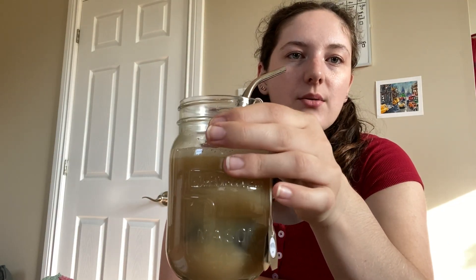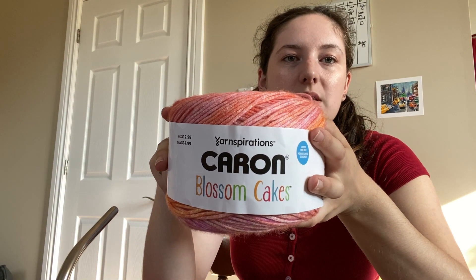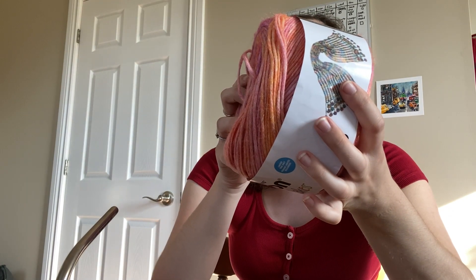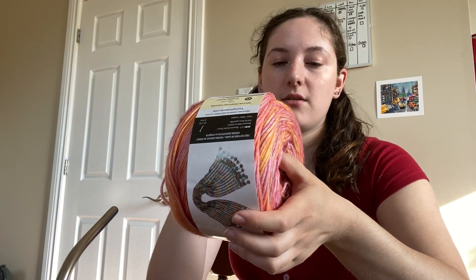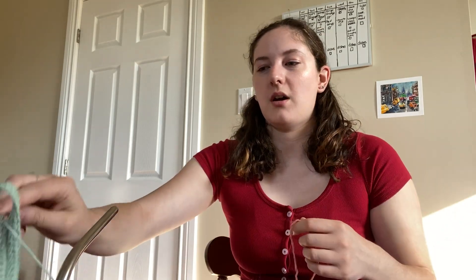I made myself an iced earl grey. Here's the yarn that I'm going to be using — it is the Karen Blossom Cakes that I'm obsessed with. It is a weight 4, 61% cotton, 39% acrylic yarn and it is just in this absolutely lovely color. The design idea is pretty simple: I want to make a bikini using the regular triangle cup style used for crop tops. I'm going to start with a chain and I'll be using a US size 3 millimeter hook.